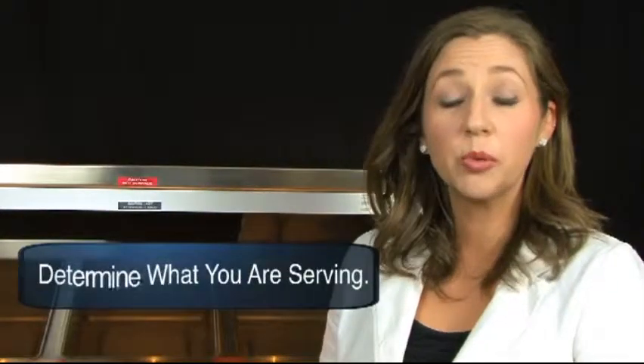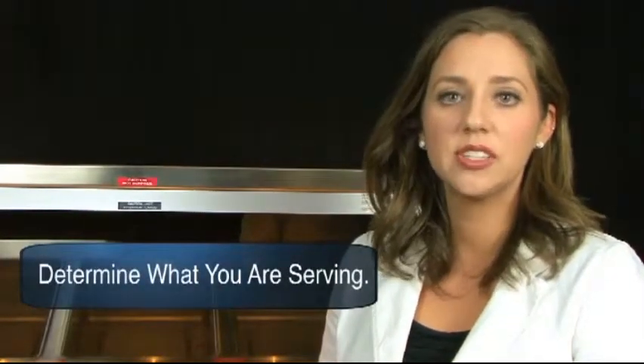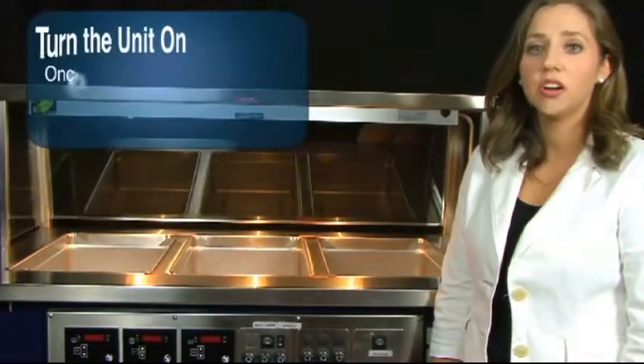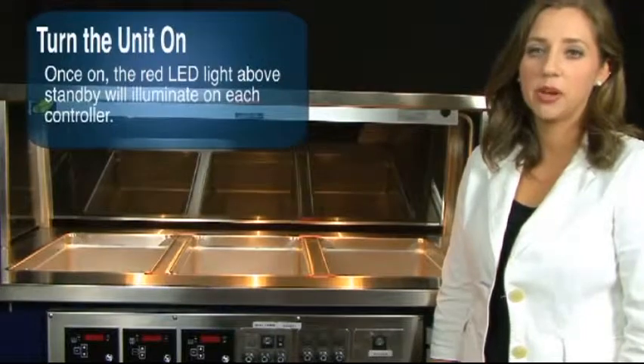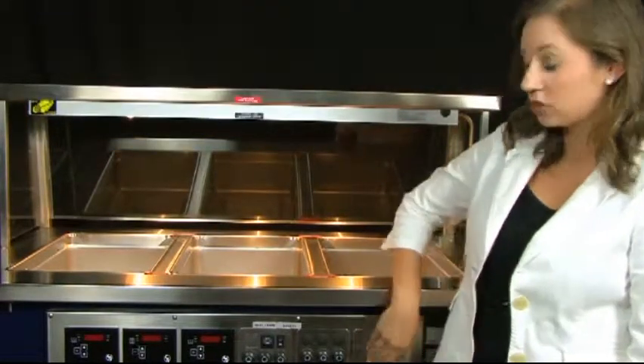The first step is to determine what menu items you will be serving. This will allow you to set up each well. Second, turn the unit on. Once you turn the power switch to on, the red LED light above standby will illuminate on each controller and off will appear on the screen.